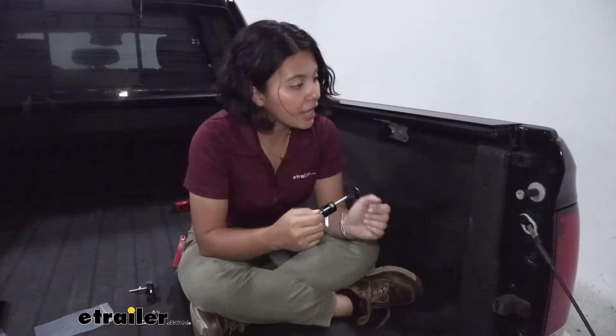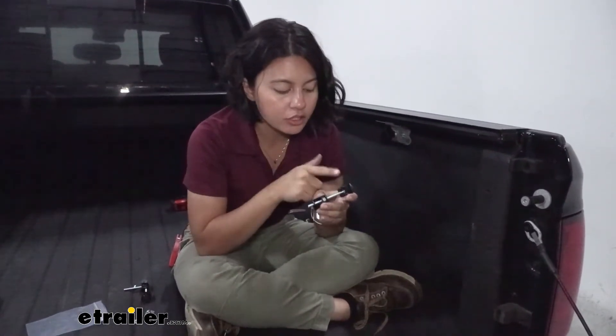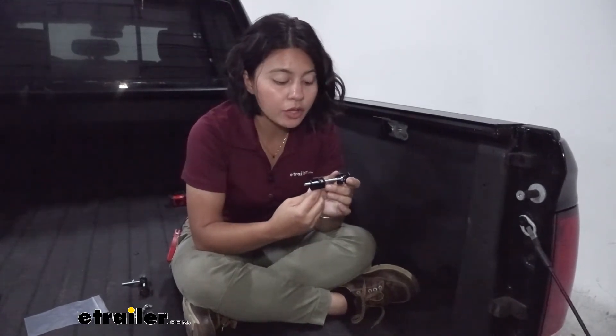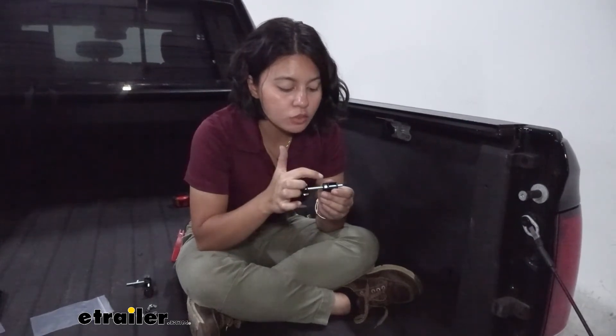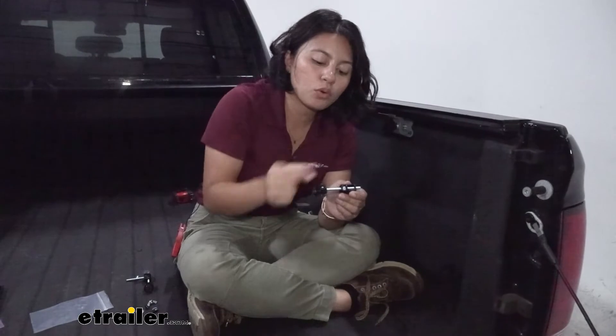Next, install the kickstands on the tailgate ends of the rails. There are two orientations — for our Ram 1500 we needed the longer orientation, where the nut is on the side closer to the stand. The shorter orientation, which is probably how your clamps will arrive, has the nut on the other side with the kickstand opposite.